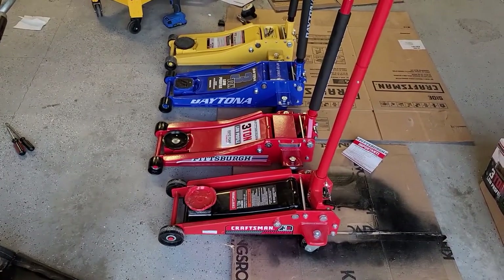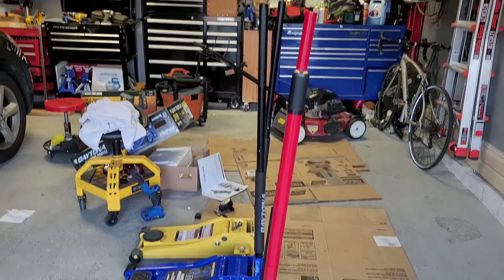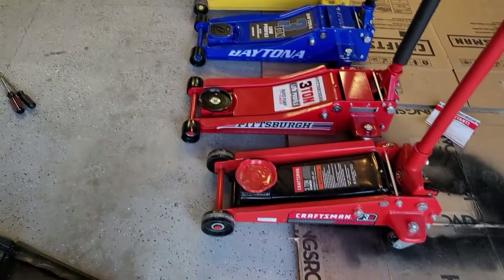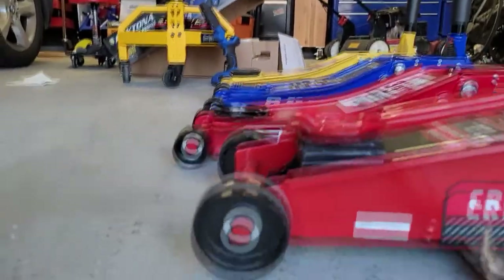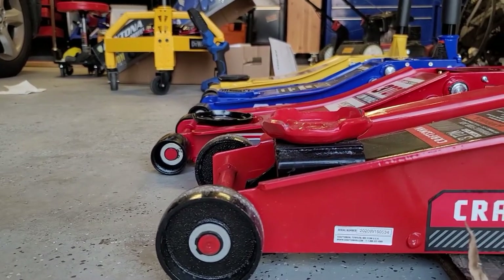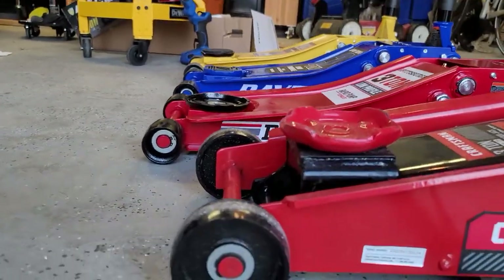Looking at these four beasts from this angle, two things are readily apparent. Number one, the handle position on that Daytona is straight up and down and the other three are not — they've all kicked back a little bit with no way to make them any straighter. And the length of the old school non-low profile Craftsman — it's a good three inches shorter than all the rest of them, probably because it's not a low profile jack, it's just a different style. It didn't get nearly as low as the rest of them. And if you've ever wondered are the low profile jacks worth it — yes, they are. If you have any kind of newer car with ground effects, side skirts, or any lowered car, you've almost got to have them to get up under there where you need to be. These old school jacks are great for trucks and SUVs, but you just can't beat low profile jacks for getting where you need to go.